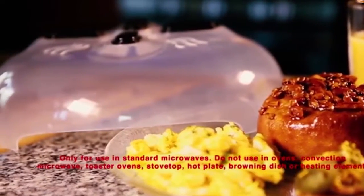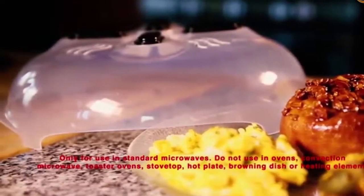Do not use with ovens, convection microwaves, toaster ovens, stovetops, hot plates, browning dishes, or a heating element.